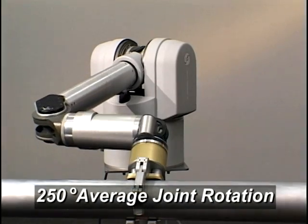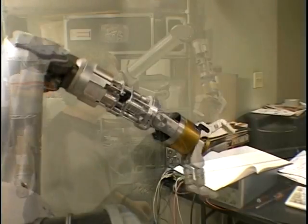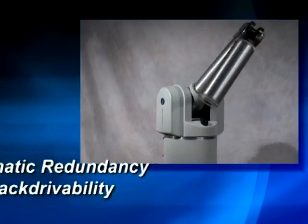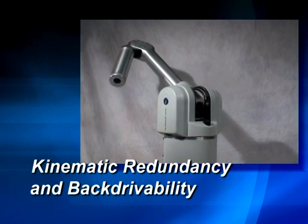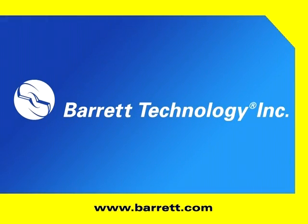Combined with 250-degree average joint rotation, the WAM arm exceeds the agility of any arm – human or robotic. Kinematic redundancy combined with backdrivability distinguishes the graceful agility of the WAM arm.